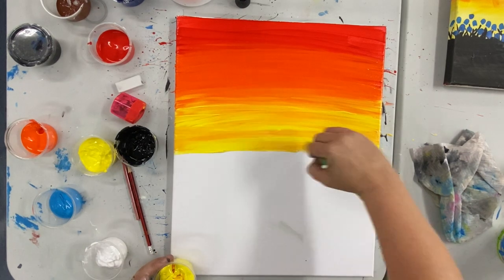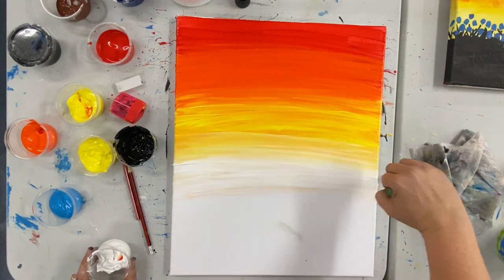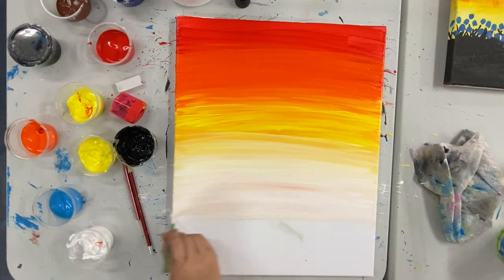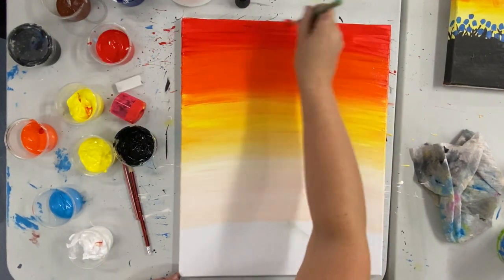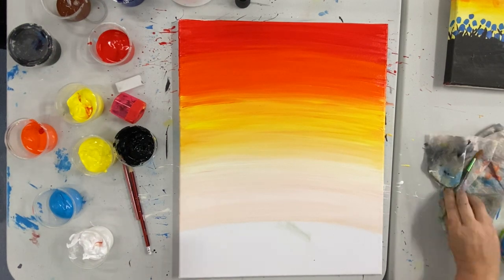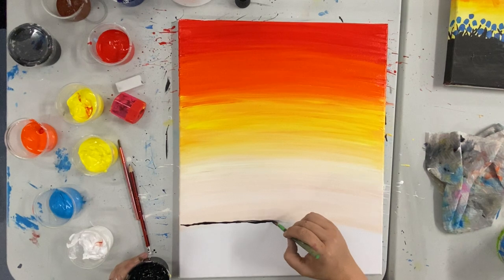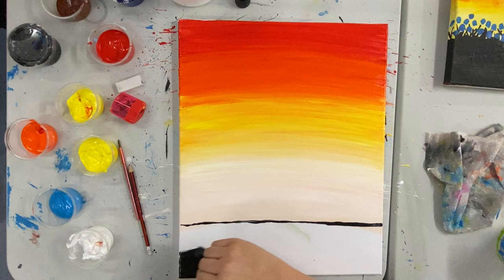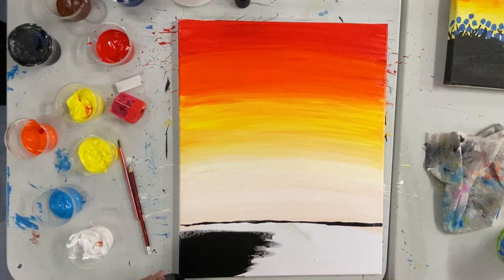Once we're happy with that yellow, we're going to go ahead and do the exact same thing again with our white. If you're having any troubles blending, just add a little bit of water to your brush. Once we are happy with that beautiful blended background, we're going to go ahead and add some black into that last little section. Remembering that the ground isn't perfectly flat, so we don't want that line to be absolutely perfectly straight.